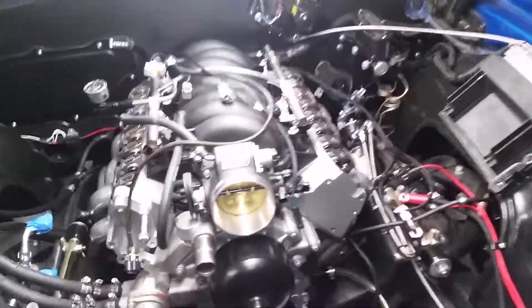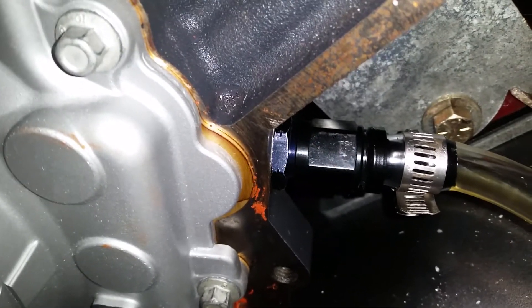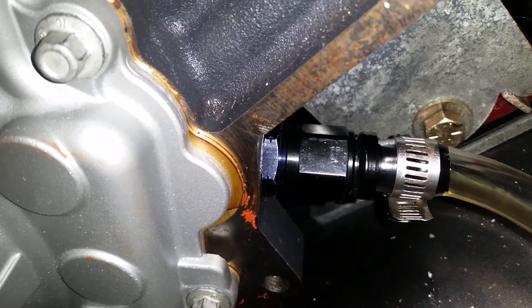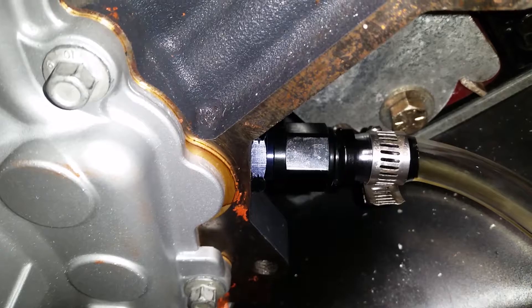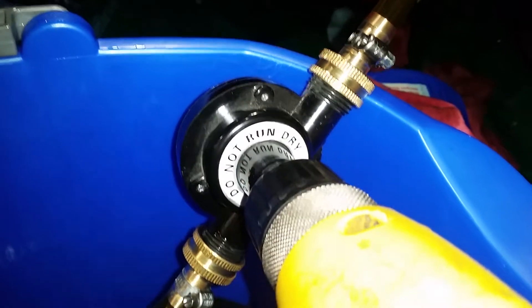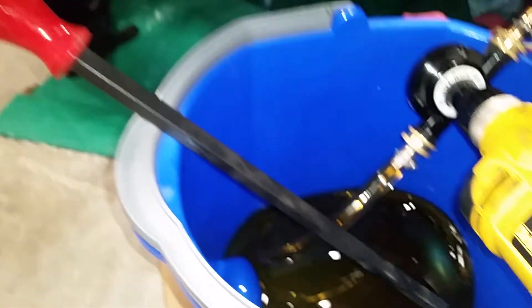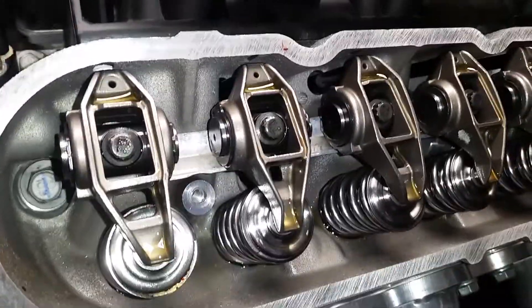Here we are doing an oil priming on the LS engine — the cheap way. I bought an M16x2.8 AN fitting, a hose fitting, and a half-inch hose from the hardware store. I bought a drill pump with hose fittings, then dumped five quarts of oil into a brand new bucket. A trusty pry bar holds the hose down, and the drill pumped almost the whole lot of oil.